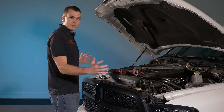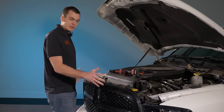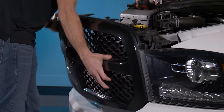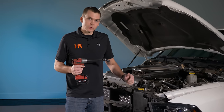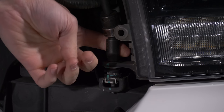At this point you can remove the grill. There are clips on the right and left side — grab the grill and pull it toward you. If your truck's never been taken apart before it can put up a fight, but all you have to do is pull it toward you and it will come loose. To remove the headlights themselves there are two bolts: one up top, one on the bottom. You can use hand tools or an impact.